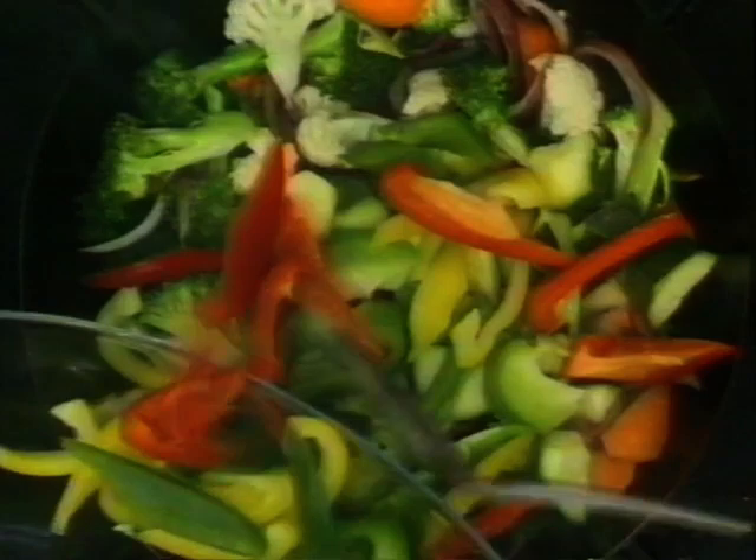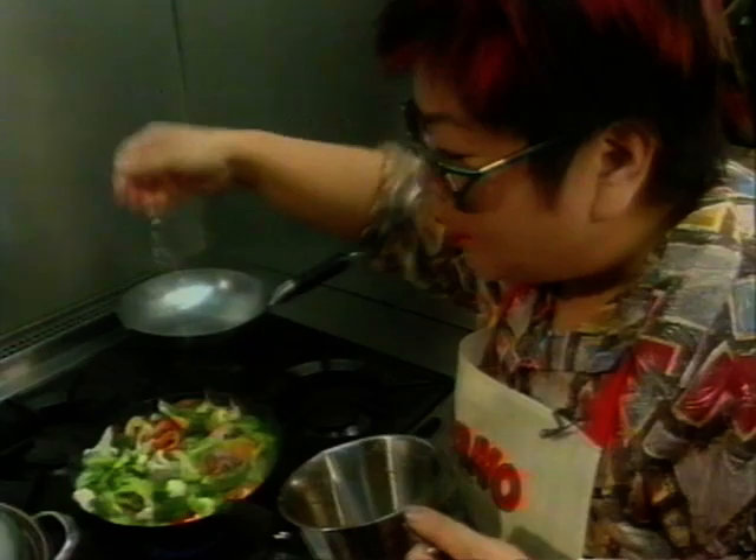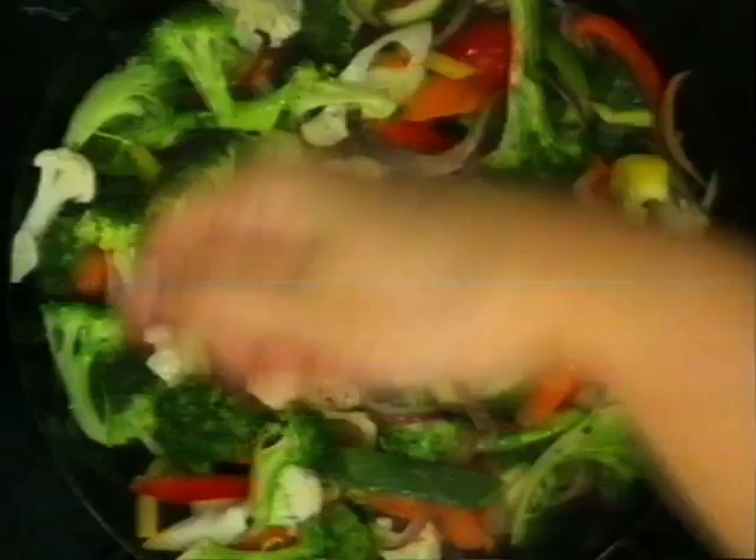I have green pepper, red pepper, yellow pepper — all the peppers. Now I'm going to put my prawns in. Don't pour the water in, you sprinkle the water — can you see it? It's almost steaming the vegetables.